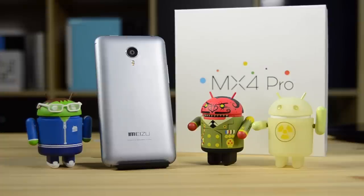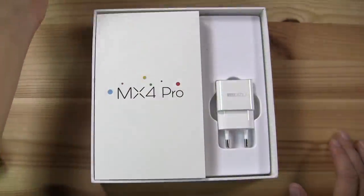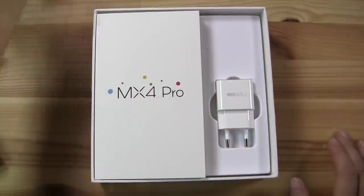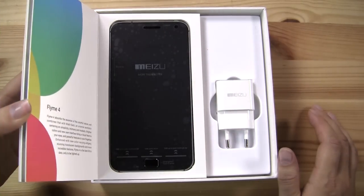Nicole Scott here from Mobile Geeks and today I'm going to be unboxing the Meizu MX4 Pro. This is the new phablet high-end smartphone from Meizu. I was at the launch event in Beijing where I got to pick up this beauty, but let's just dive into the box which houses the gorgeous handset.